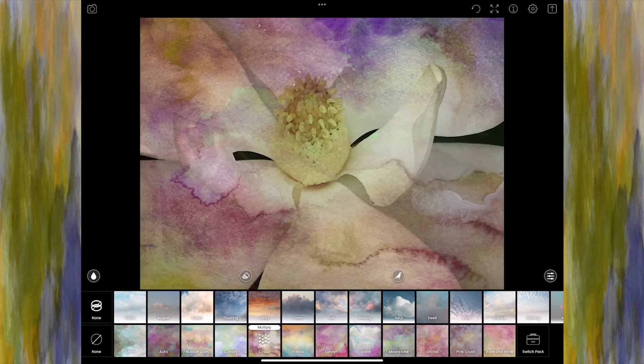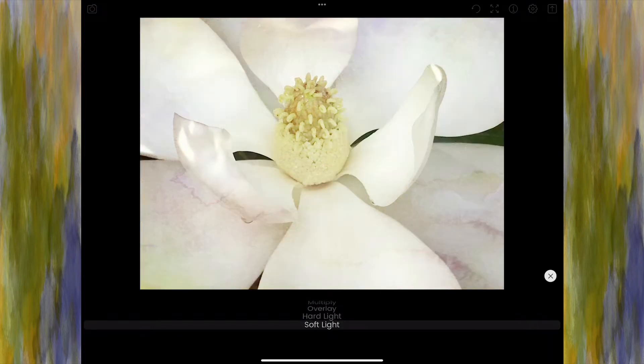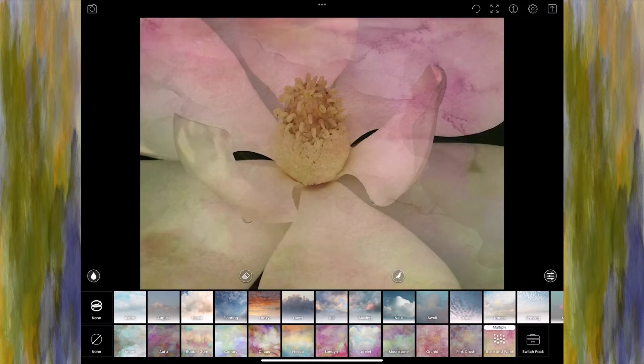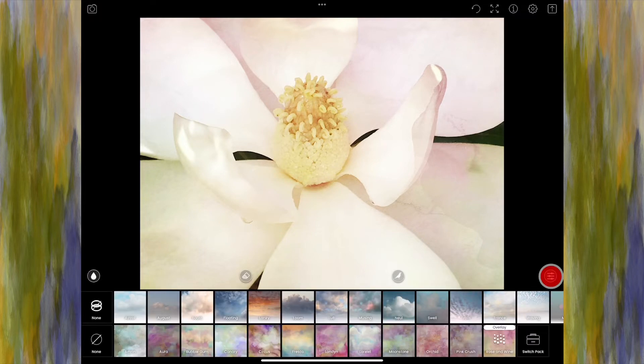That looks very watercolor. Let's see if we change it to Soft Light — nah, not liking that. I'm going to look at Rose and Wine because I like those pink tones. When I switch it to Overlay, look at how that adds just a touch of color, a smidge of texture, but it really brightened the whole image up. I really like that. That is the type of look I'm going for, so I'll leave it on Overlay and close that out.